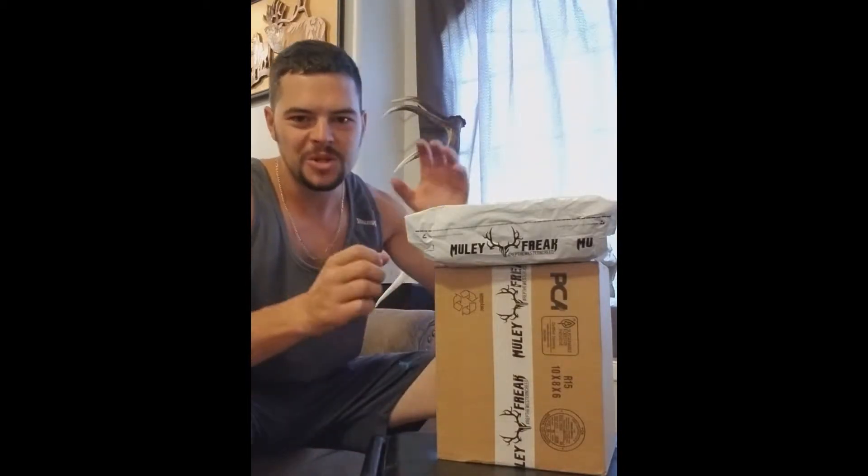Hey guys, how's it going? Well, I just got home and I found these two packages sitting on my front doorstep from Muley Freak. So let's go ahead and open them up and see what we got.